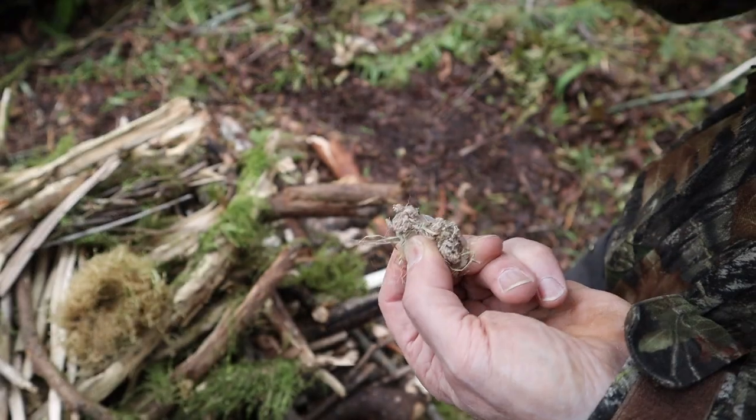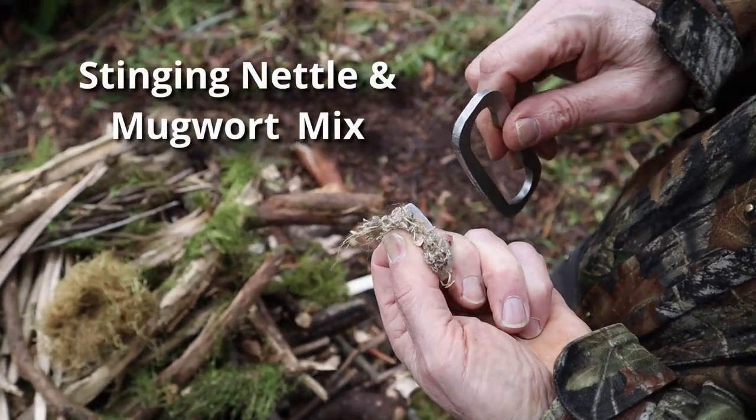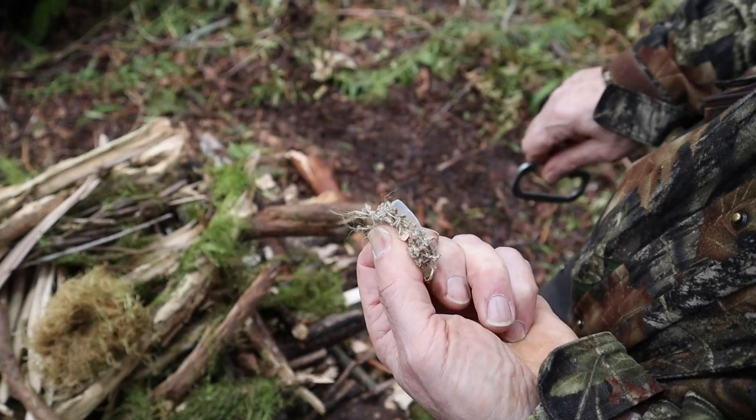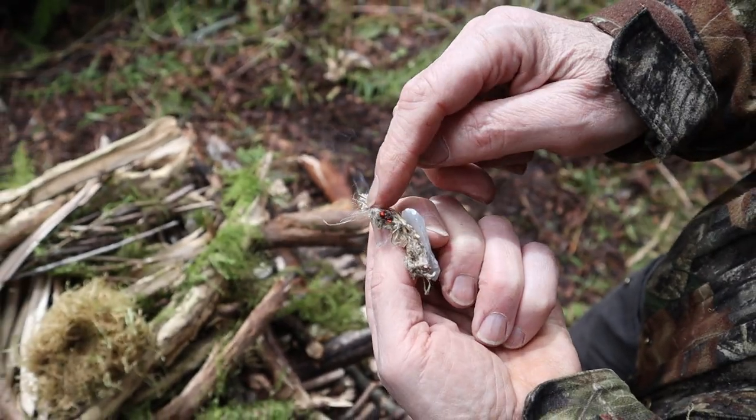Okay back to our upside down self-sustaining fire. Check out how amazing this nettle slash mugwort tinder blend is at catching a spark from a flint and steel. Did I mention this tinder is uncharred?